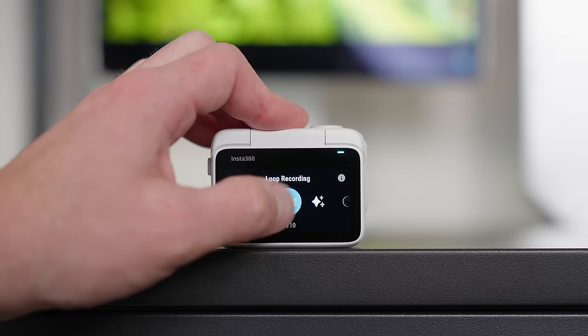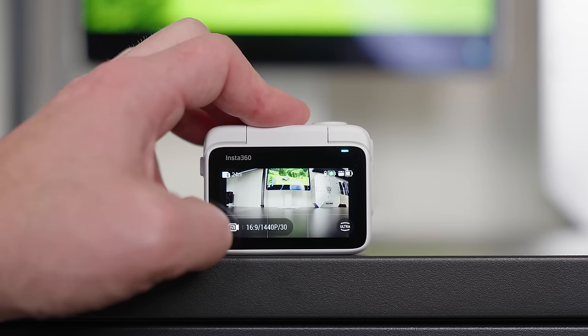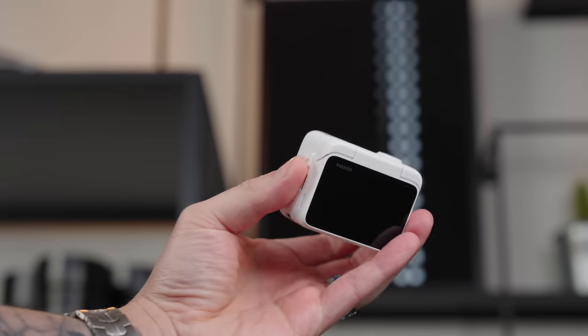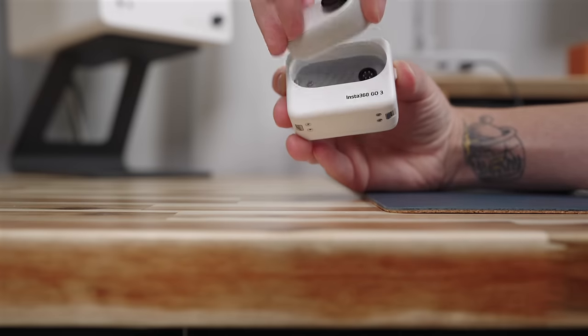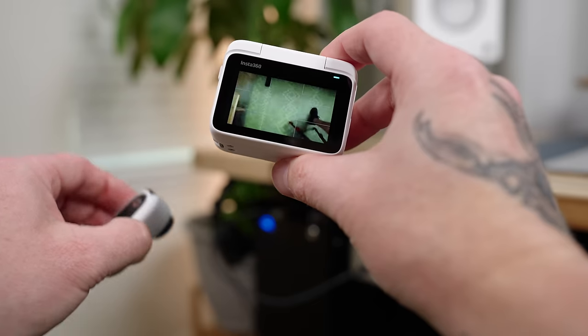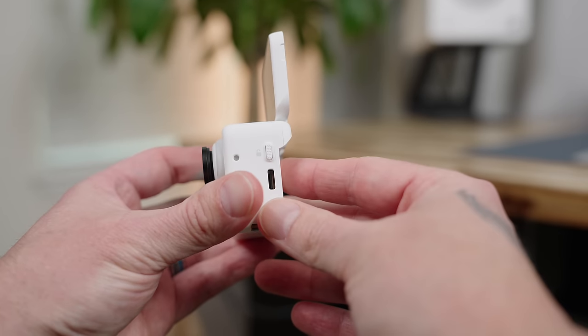There's also now pre-recording, loop recording, and time capture support, which are all great additions to Insta360's smallest, most affordable camera yet. Probably the most noticeable upgrade is the new action pod, which comes with a lot of great features. When the GO 3 is docked inside the action pod it extends the battery to 170 minutes, allows for remote control and live view, and features a flip-up touch display that works perfect for vlogging. It reminds me of the Sony RX0 Mark II.